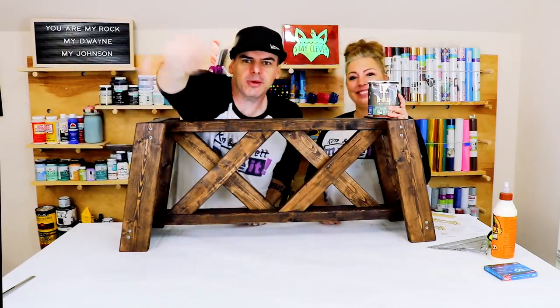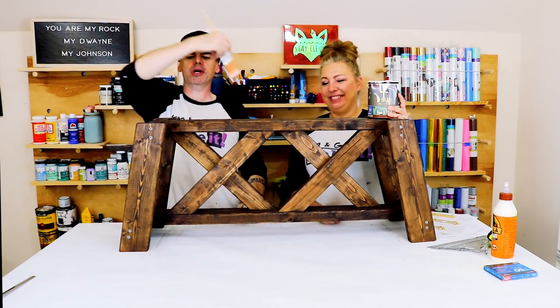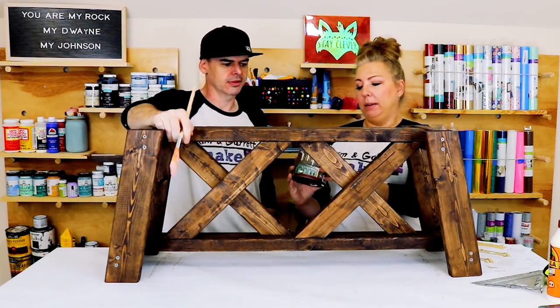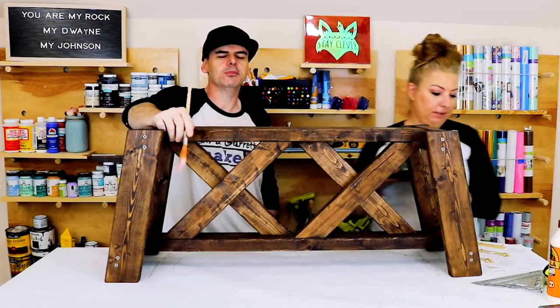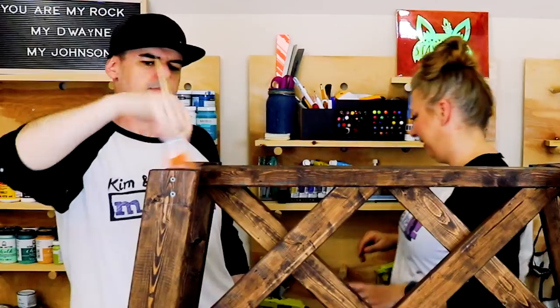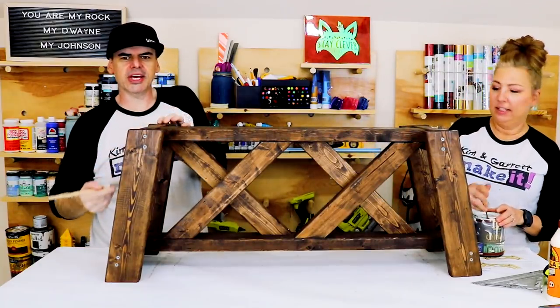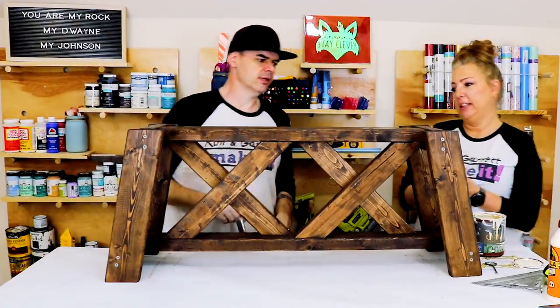Step 5: now we're going to paint it white — Bear's chalk paint in pale moon. We're going to paint it like we're going to distress it, because we are. I'm going to try to go light on the edges when painting.